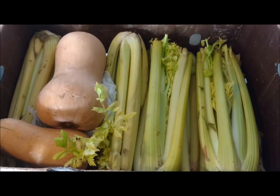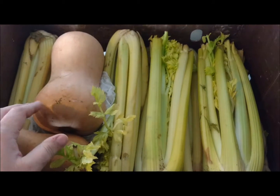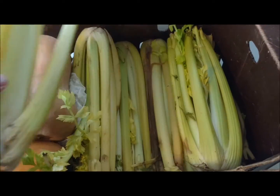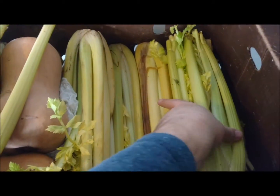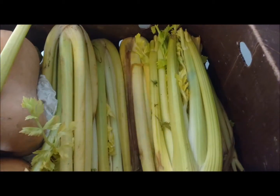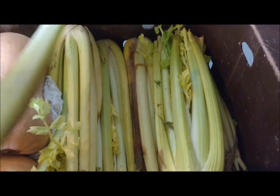Hey guys, Daniel with All About Food here. A friend gave me a big box of tons of celery. Now some of it's starting to go bad, so I'll take the bad parts and get rid of those.